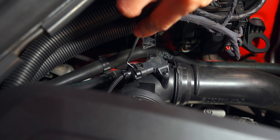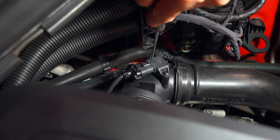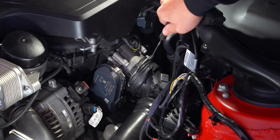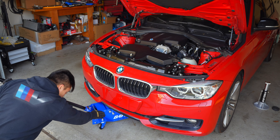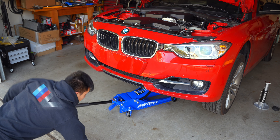Let's first secure the hood in the open position. Rather than using the MAP sensor's rear lever, I prefer to lift up on the locking tab from the front with a pick. Next we can lift up on the charge pipe's top retaining clip and then pull it off.